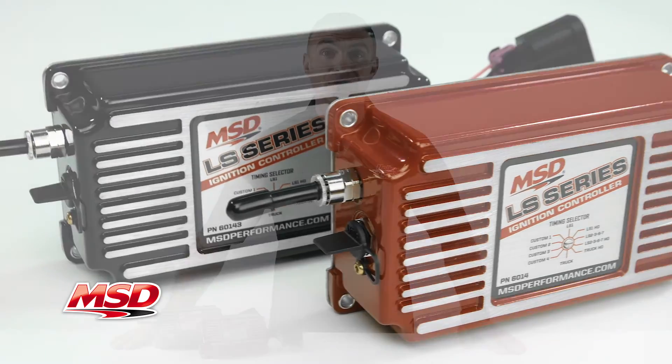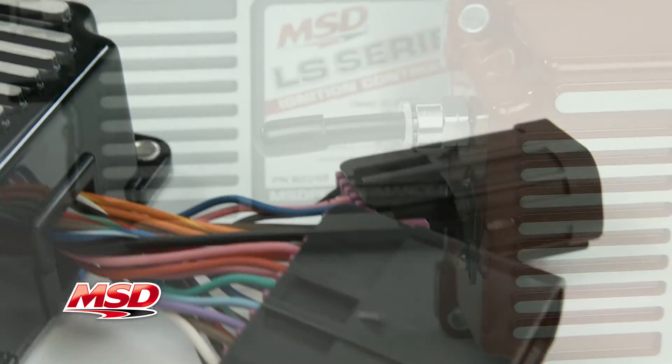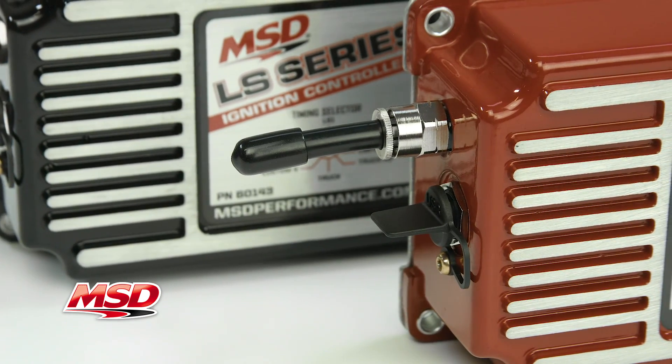New features of the LS ignition include high-speed data acquisition and an optional coolant temperature sensor input, which allows you to retard timing based on coolant temperature, idle timing control, as well as individual cylinder timing.